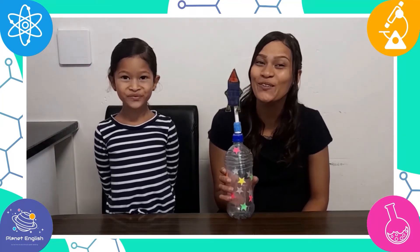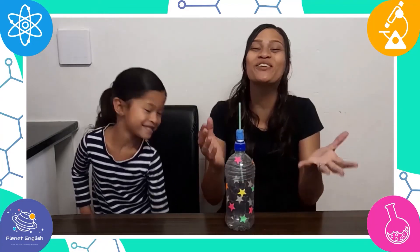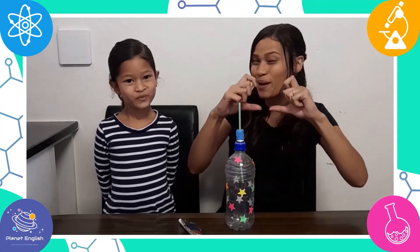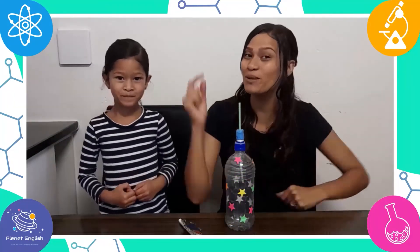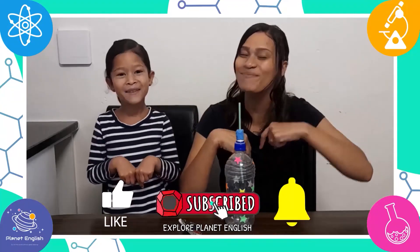This rocket is so cool and it was so much fun to launch! If you try this fantastic rocket squeeze bottle, please send us some pictures or videos in the comments below. Thank you for watching and please remember to subscribe to our channel for more fantastic science videos. See you all next time!